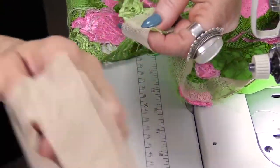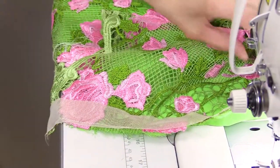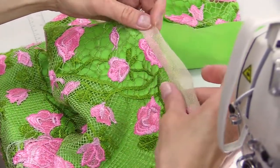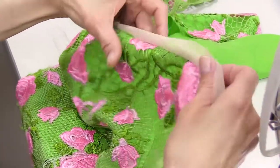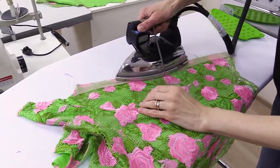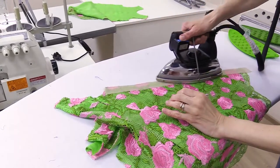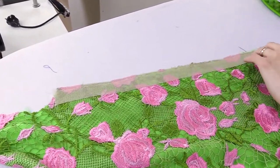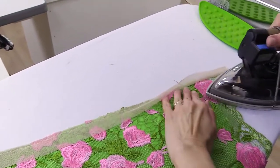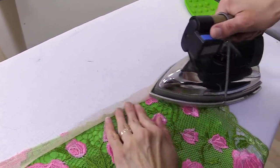Leave a small extra piece here. We need to iron it. Press it close so that it's easier to cover it. Press it close, just like that. Be very careful. And now press it open so that we can cover the edge.